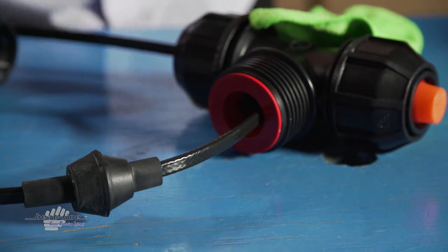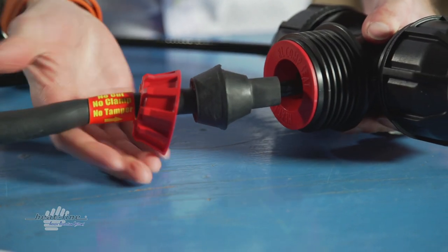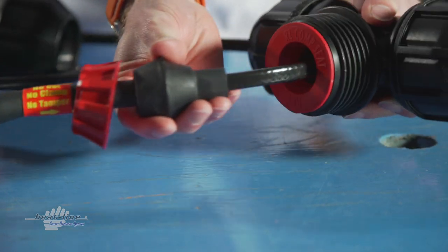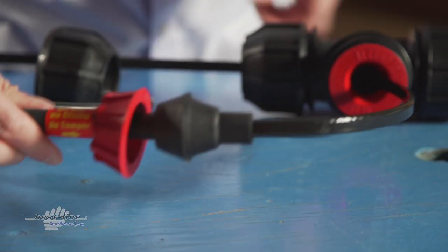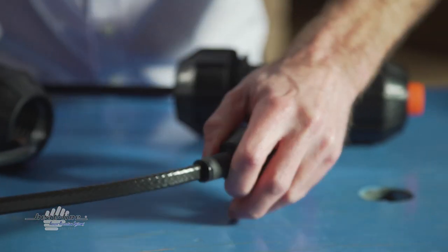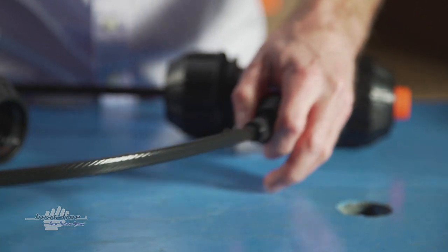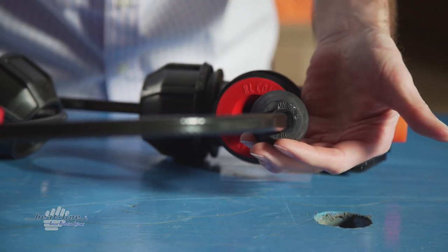It is time to adjust the heater length, now that the compression has been removed from the heat line grommet. The heat line grommet will now float freely from the tee. Hold the electrical connection firmly in one hand and with the other, grip the heat line grommet and slide it along the length of the heater to its desired location. This will reduce the heater length inside the pipe.